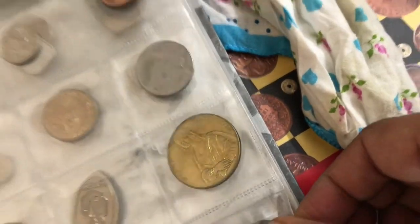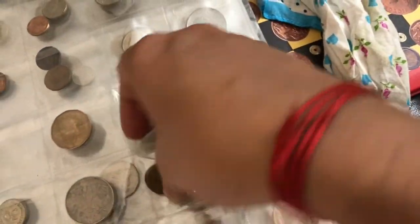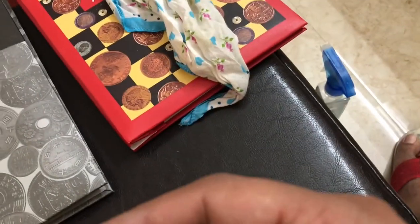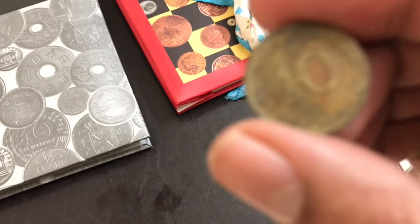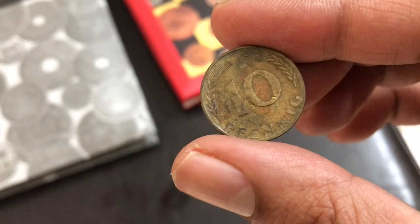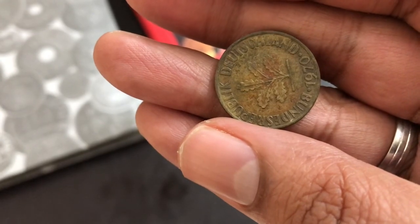Let's try it with one more coin so I can show you the difference. This one — you can see it's tarnished — and it's a Bundesrepublik coin. Let's just do it quickly so as not to waste anybody's time.